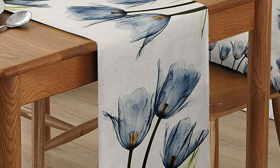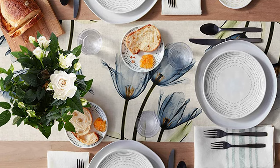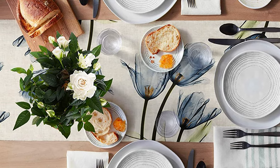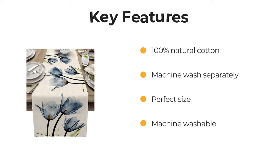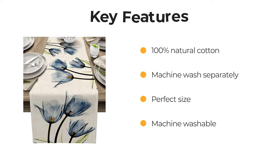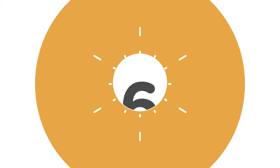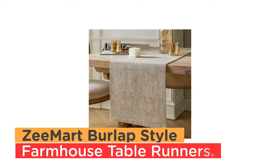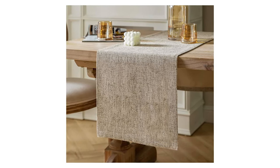Cotton linen materials are carefully selected — durable and non-slip, natural sag, not easy to fade and shrink, and can be reused. Number 6: Z Mart Burlap Style Farmhouse Table Runners. This is a 14-inch width classic style table runner with multiple sizes and colors.